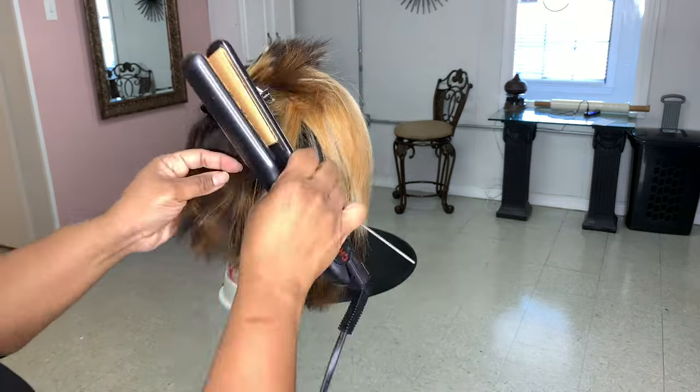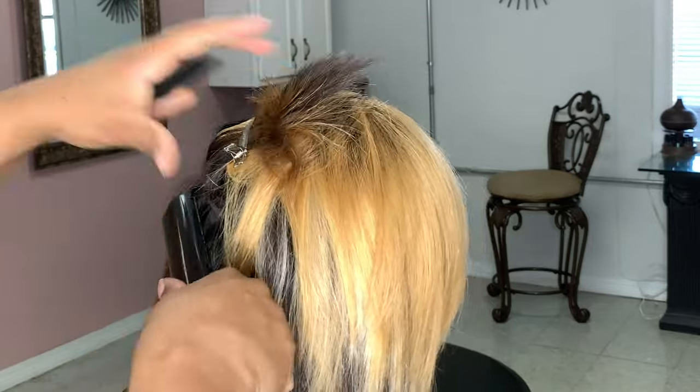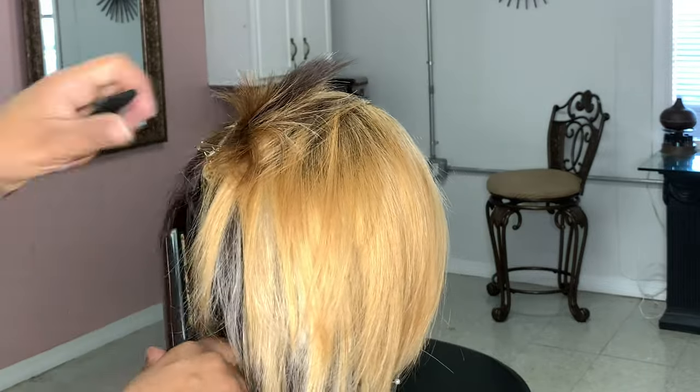Once that process is completed we can go ahead and start flat ironing the hair. I'm just doing a soft bump to it so it'll have movement and a little bounce. To achieve the look I'm going for, I'm using my one and a half inch Chi flat iron.